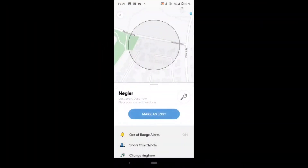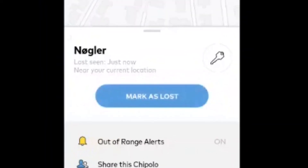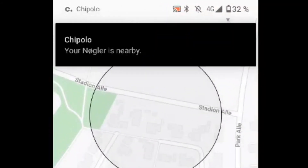If you're too far away from the keys for your phone to actually find the Chipolo, you can mark your keys as lost. If you do so, when you're close enough that your phone picks up where the keys are, it will give you a notification that your keys are nearby. So this is a pretty cool feature too.